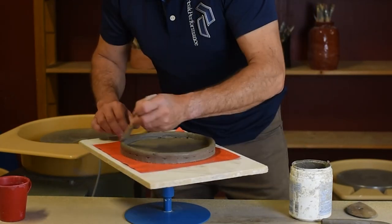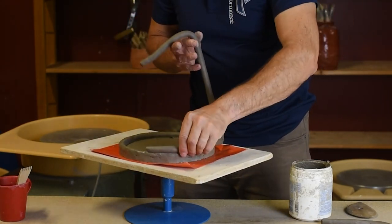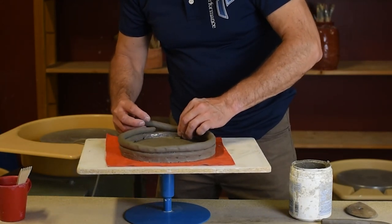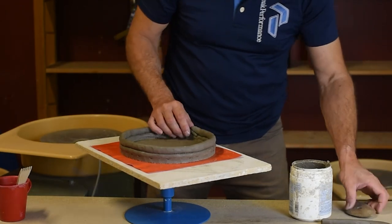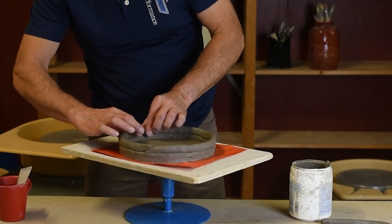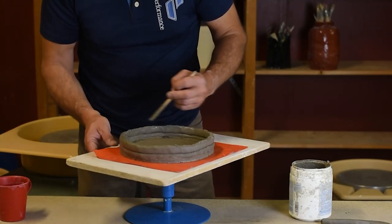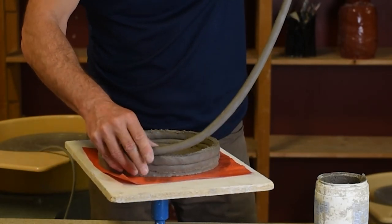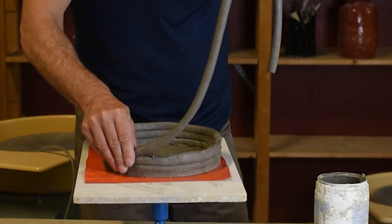It's now time to put the second coil on, so I score and I slip, and then again the next coil. This technique is really easy — there's no big mysteries in it. Just slip in between the different coils and use your fingers so that it sticks well. Your hands and your fingers are the greatest tools. You have to cut away the extra clay when you have reached the full circle. Remember, don't put the seams on top of each other — try to make them in different places. This way it's easier to get a good shape and the bowl will hold better.